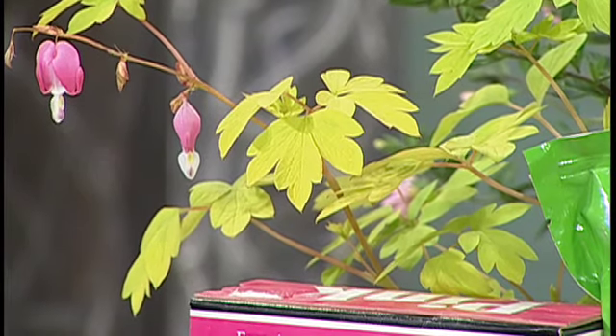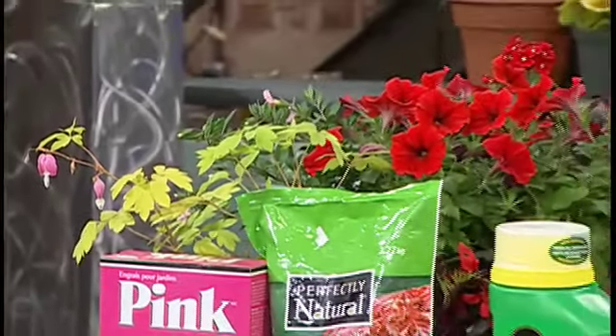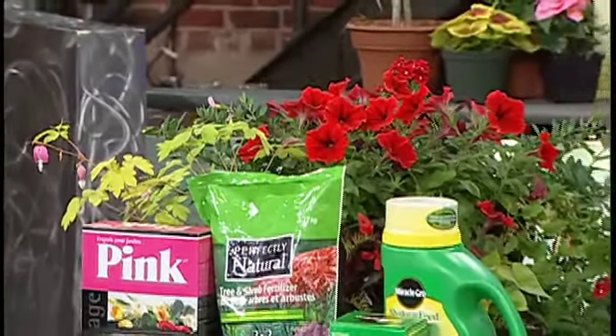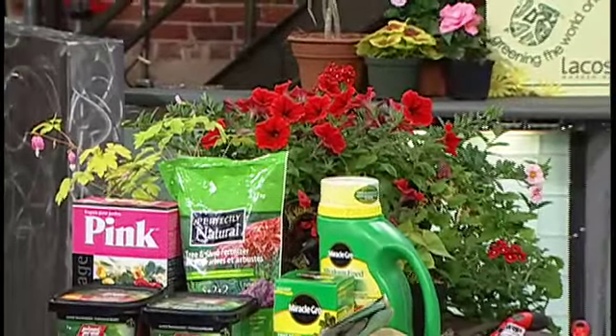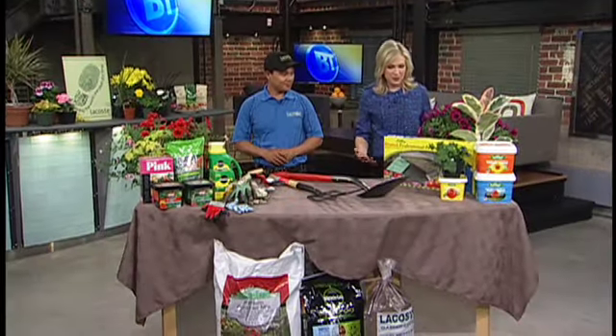The taller ones in the background give your container some height and girth. As long as you have a good mix of colors — from reds to oranges, those are really bold colors — that's all you would need for your containers.